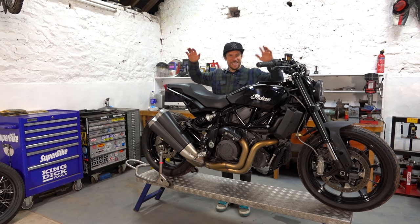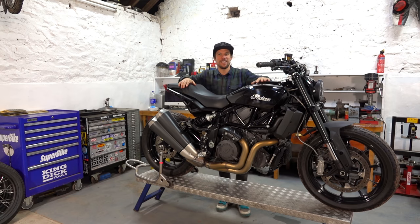Hi Bike World. Today is an exciting day. We're back on the Indian FTR 1200 and we're prepping for our first actual go out on a flat track with this bike.